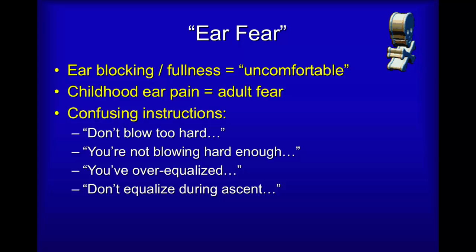Over-equalized means that your ears are already bulging and therefore you no longer feel the difference when you blow. What then happens is as you descend the ears will relax again and you'll have another chance to blow — this is just something you need to discover for yourself.